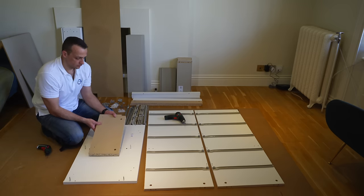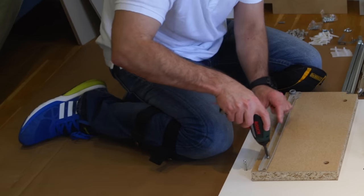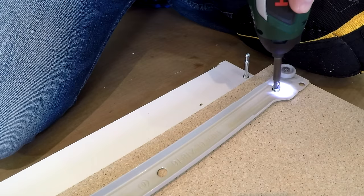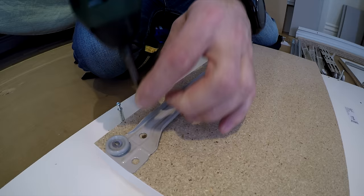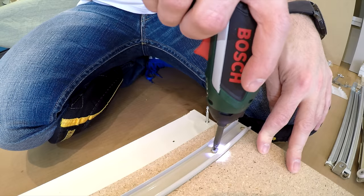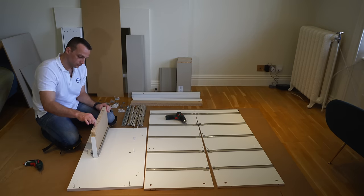This is the dividing middle panel. You're going to attach the rails for the smaller drawers using small screws, two on each rail. Watch where you put the wheel on the rail — the front side has the white finish and the back side is plain, so the wheel goes on the front side.